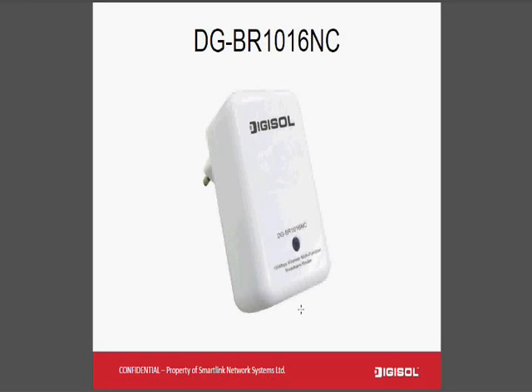This is a product photograph of DG-BAR1016NC. This is quite different from conventional broadband routers which have external power adapters. Here, the product is pocket size and it has a built-in power section so it can be directly plugged into the AC power socket, getting away from the extra cables you need to manage when installing conventional broadband routers.